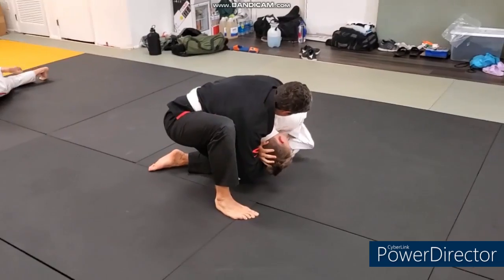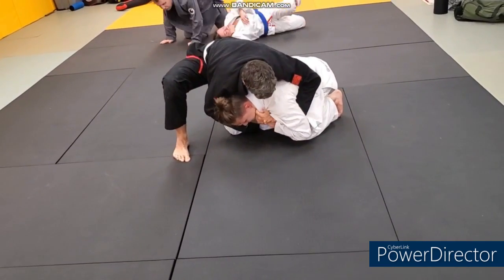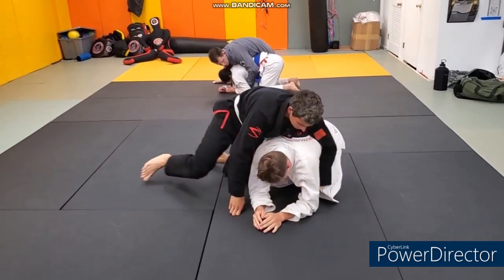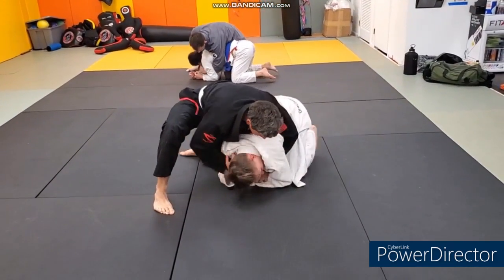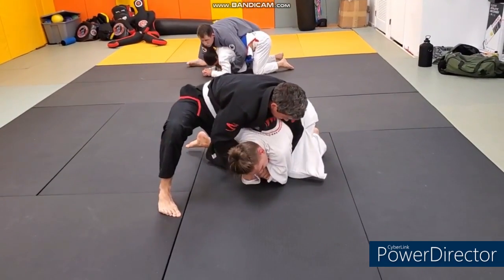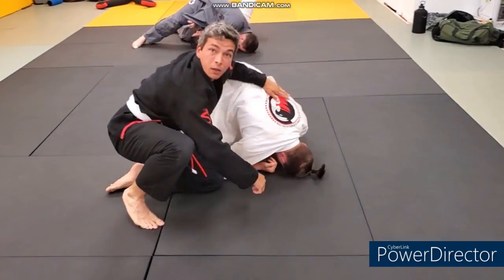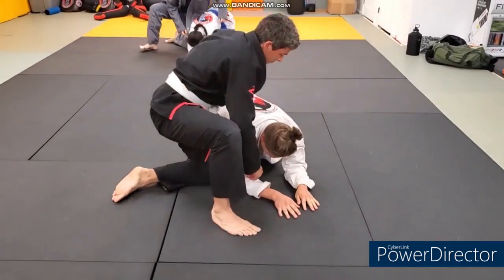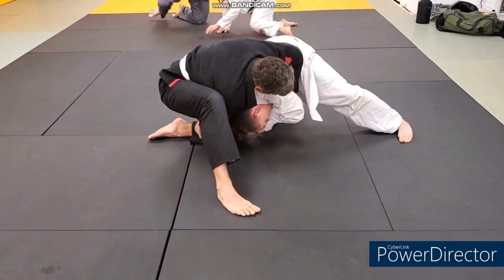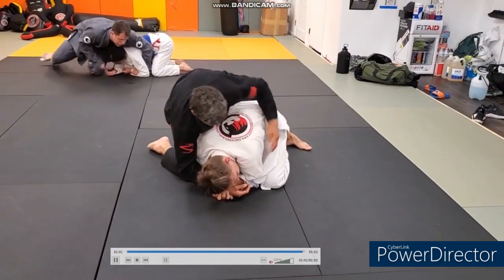We've got Zach on top and Nate on the bottom. Zach is looking for the collar - Nate doing a good job defending. Looks like he's got one attacking grip. Looks like he's got it - I'd like to see him sprawl and walk - and he gets the finish. Don't try and crank your opponent or lift them - it's the opposite: you want to sprawl and walk. He's pushing a little bit too much. I'd like to see Zach sprawl - this is not one of those chokes where you're going to be straightening your arm out behind your opponent's neck. You're going to be squeezing, walking, and sprawling.